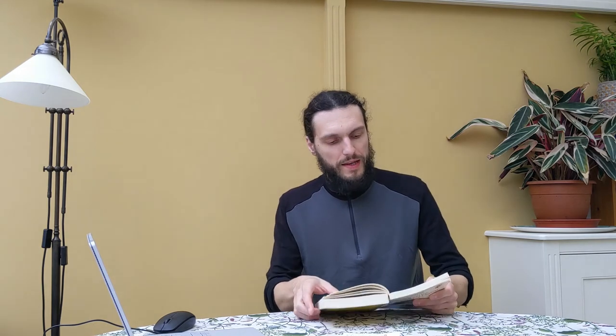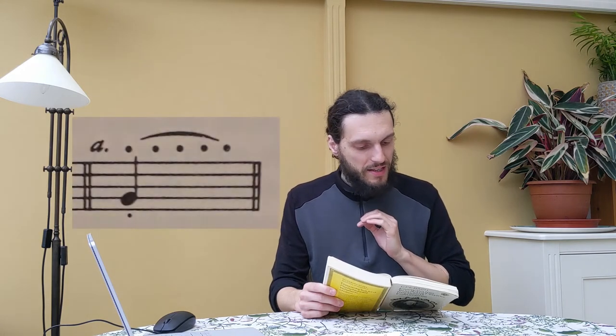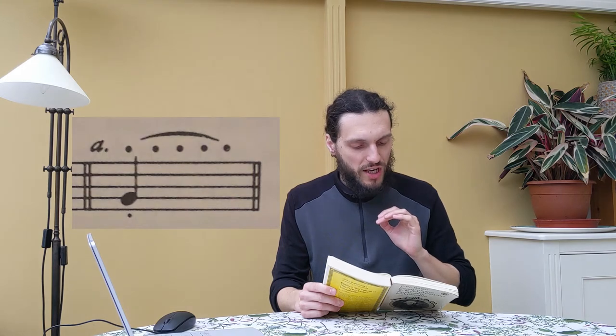In C.P. Bach's Essay, in the chapter on performance, paragraph 20, he says: 'A long affectuoso tone is performed with vibrato. The finger that presses and holds the key is gently shaken.' He doesn't say how. 'The sign of a vibrato appears in example A. The best effect is achieved when the finger withholds its shake until half the value of the note has passed.'